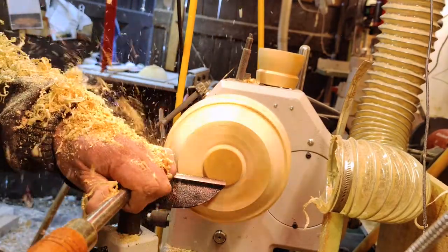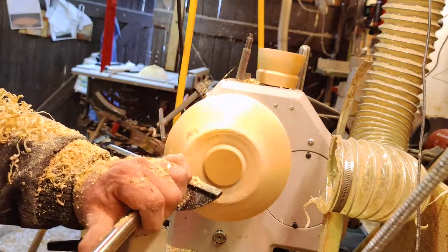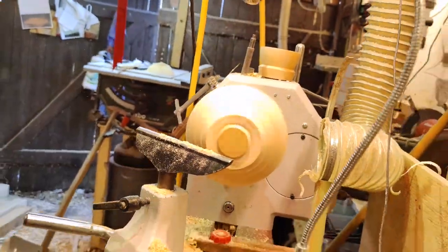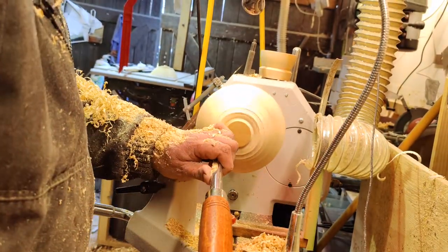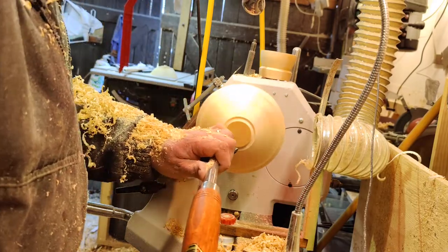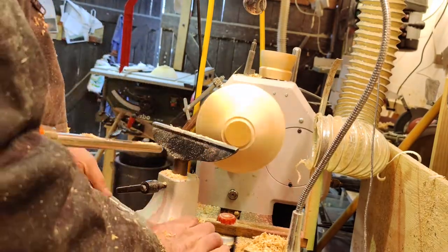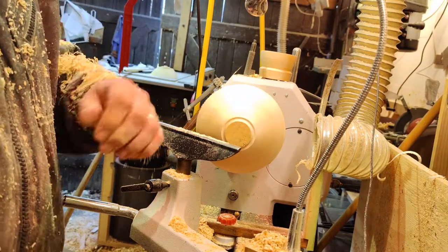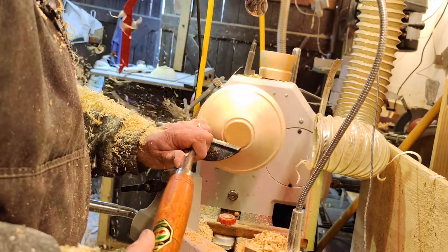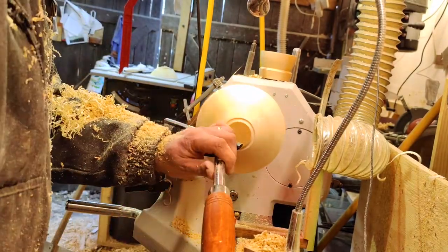It's pretty nice work — the kind that lets you think about life or not think about anything at all. Now I'm creeping up on the correct size, taking lighter cuts so that I get a good edge. I will sand and oil this later on.